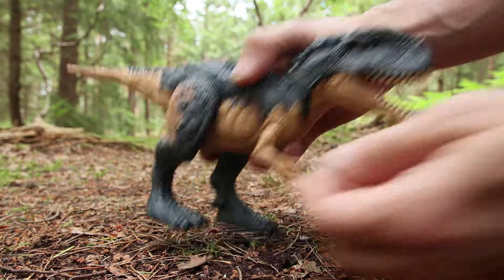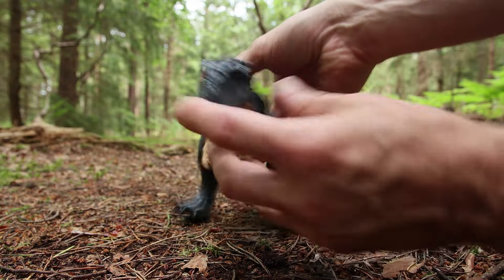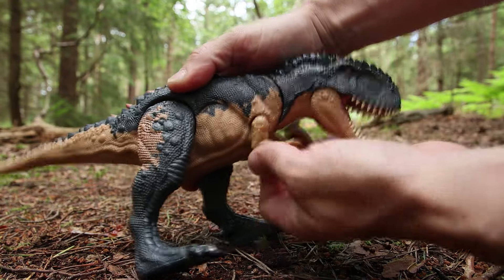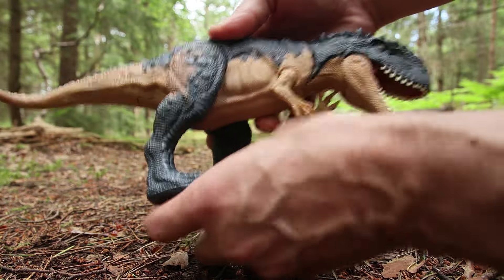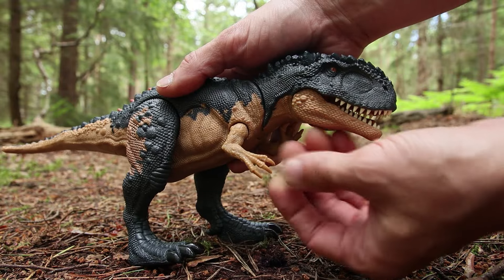The articulation is pretty basic for one of these — you've got legs that go forward and backwards, they pivot out to the sides, and the arms do the same: pivot out to the sides and move around. The arms are actually really soft and rubbery, which I'm not keen on.